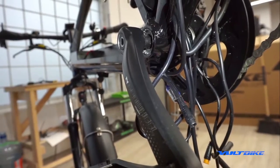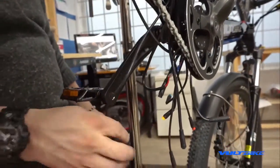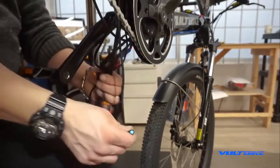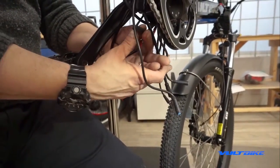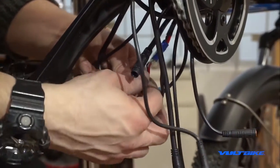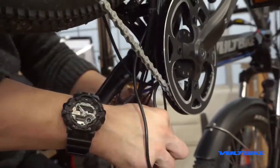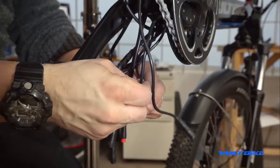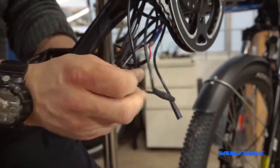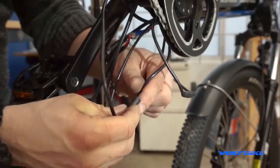From here, everything is plug and play. The system is designed so you cannot plug the wrong fitting into the wrong thing — it's essentially foolproof. Blue is for the rear light, red is for the front light, yellow is the cadence sensor, the black nine-pin is your main harness, and the black and red are the power harness to the battery intake. Take a little time to make your cable management nice — keep cadence sensor wires with cadence sensor, don't cross them over unnecessarily.